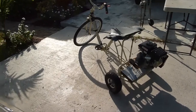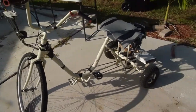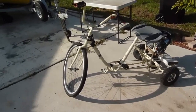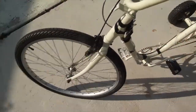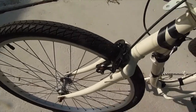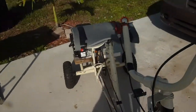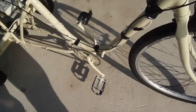This thing gets very good gas mileage because I just cruised it around for a long time, and when I took off the gas cap, it was still full of gas. It has some type of brake — not the best brake, but it is a brake. I can also put my feet down, and I don't go too fast on this thing.